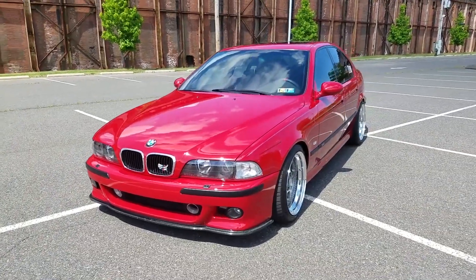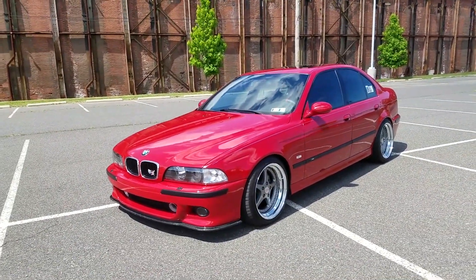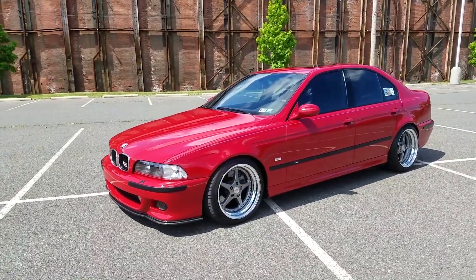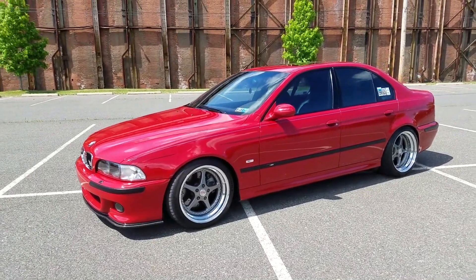It currently has 129,000 miles on it. It's an Imola Red over Imola Red. Production date is October of 1999. It was previously my dad's car - he had it for about two and a half years and he bought it with 87,000 miles on it.